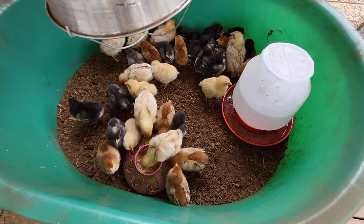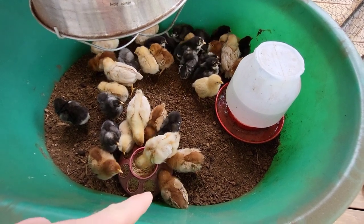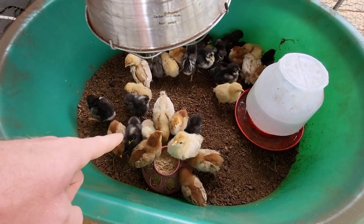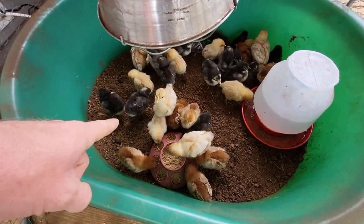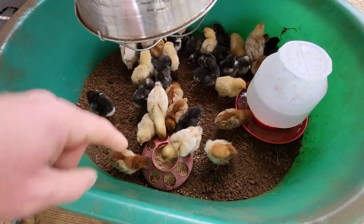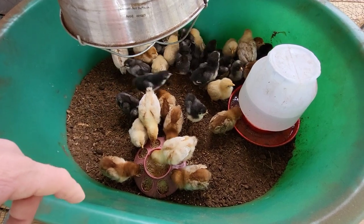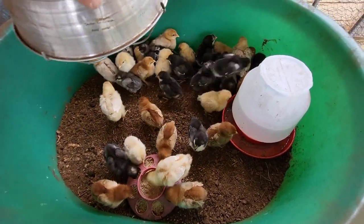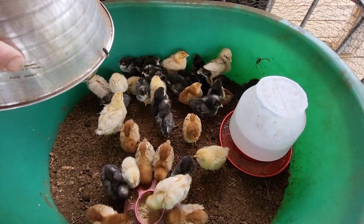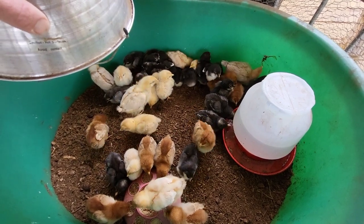I bought some extra. These are all egg layers. The red ones are Rhode Island Reds, the big yellow ones are ISA Browns, and the black ones are Marans — I think they're Cuckoo Marans. They're the ones that lay really dark brown eggs. Some of the other black ones are Australorps, which are really good egg layers and start laying as young as five months old.